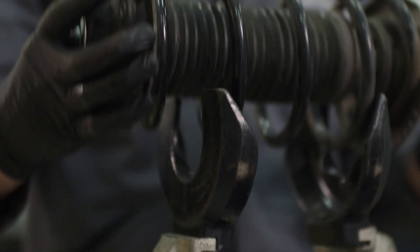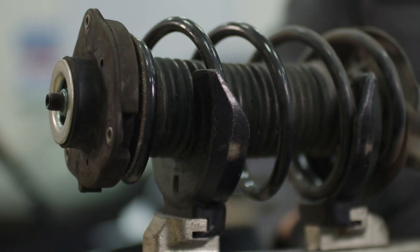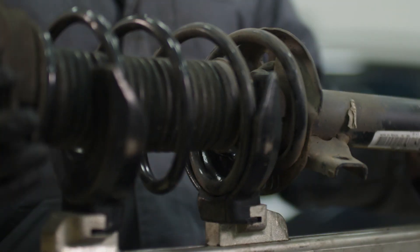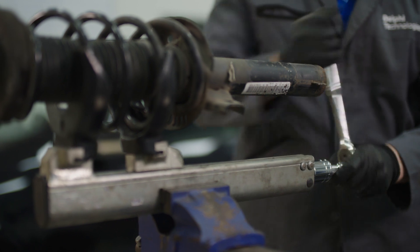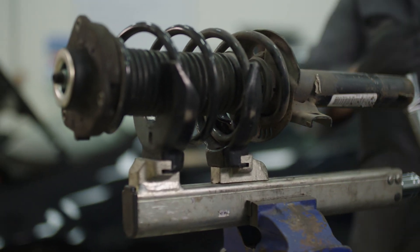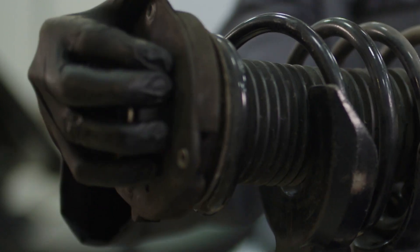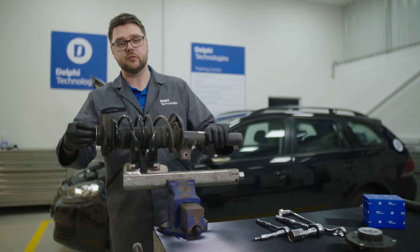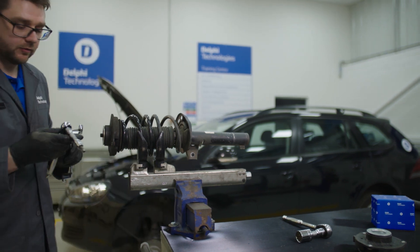As you can see here, the spring is under tension, meaning it has significant energy stored up, which could cause serious injury if released. To prevent this, you'll need to securely and safely clamp the spring to hold the tension and create enough play so that you can remove the strut mount. This will allow us to undo the top mount using a deep spanner and an allen key.